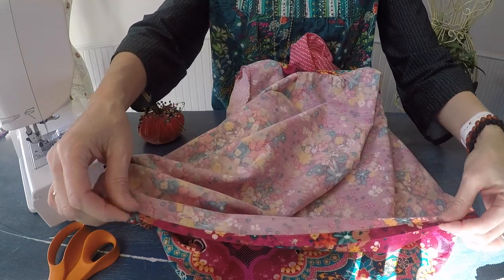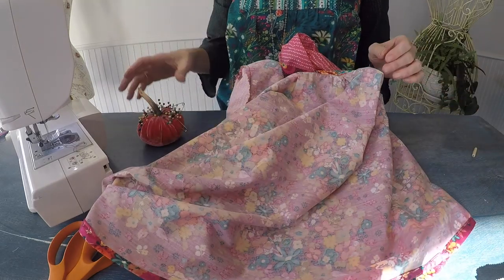Then you're going to hem the base of the tunic all the way around in the same fashion. Just work nice and slow — fold it over, press, fold it over again, press, and then stitch along that top edge.